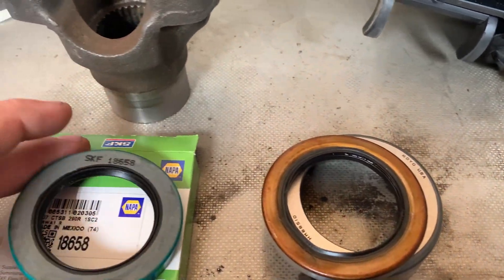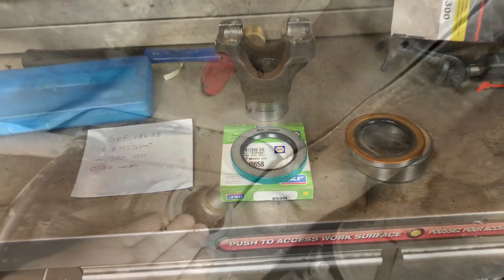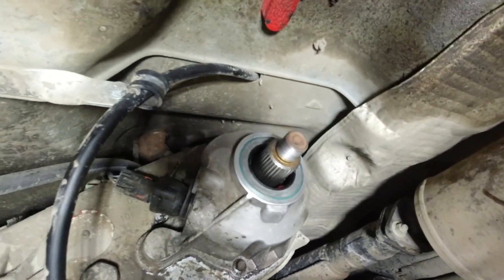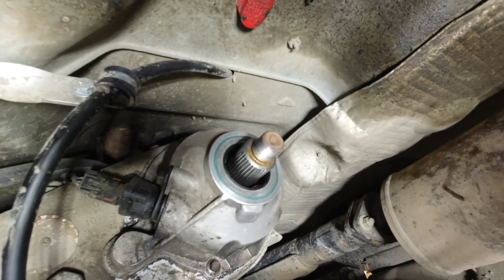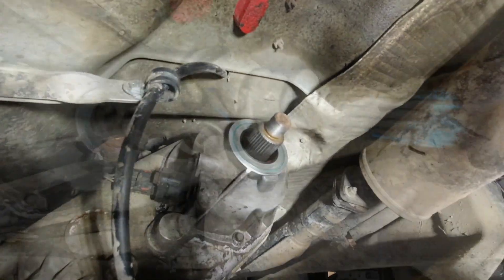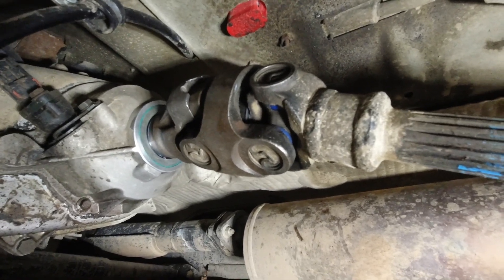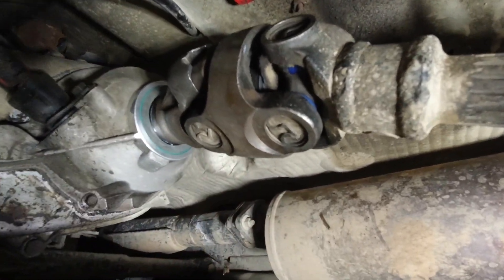That's going to be the one I'm going to install. I just got the seal installed flush — there's no depth, so as flush as you can get it will work out fine. Put the yoke back in it, and if there's any issues I will report. If you have any questions or comments, post them below. I'll see you in the next one.